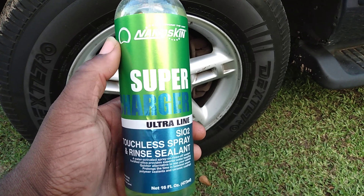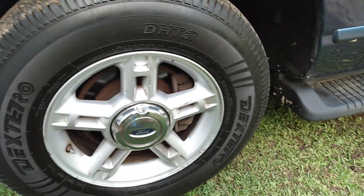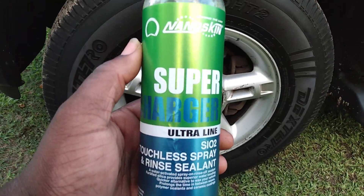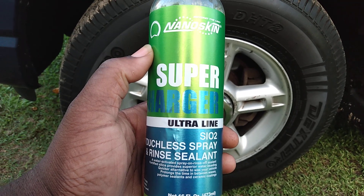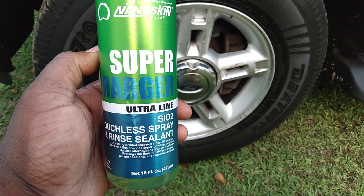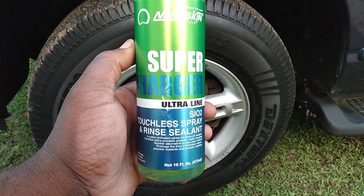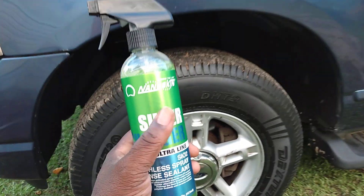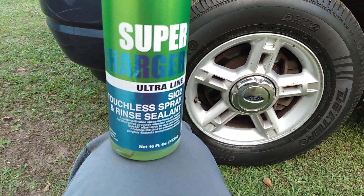Welcome back to the channel, y'all. Here's another great product for those of you who have bad backs — people who aren't able to really get out there and wax their car and give their car some protection. Some of you senior citizens, people 55, 60, and over. Anybody who has bad backs or back trouble and stuff like that.